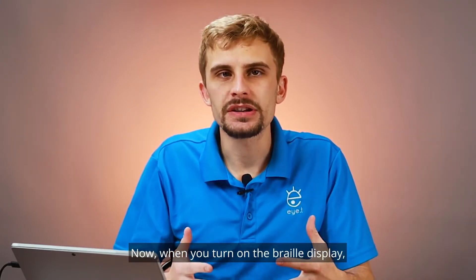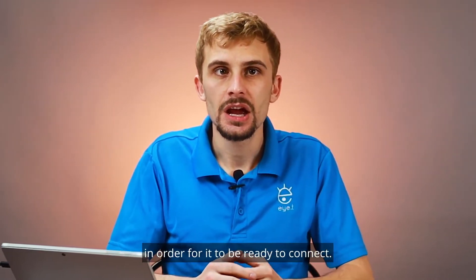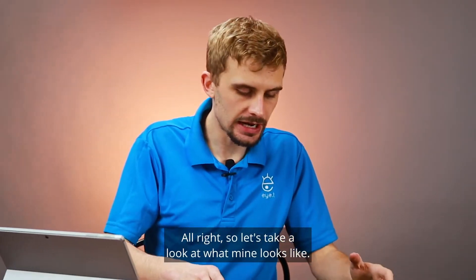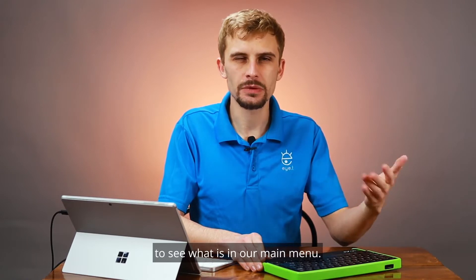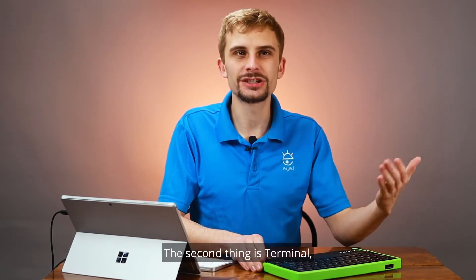When you turn on the braille display, you might need to go through a few menus in order for it to be ready to connect. What you'll be looking for is usually 'braille terminal' or 'terminal mode.' Let's take a look at what mine looks like. I'm just reading braille visually here — it says 'editor,' and I'm going to use my thumb key to see what is in the main menu. The second item is 'terminal,' and that's what I want.